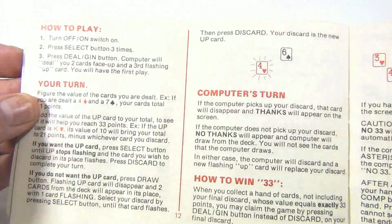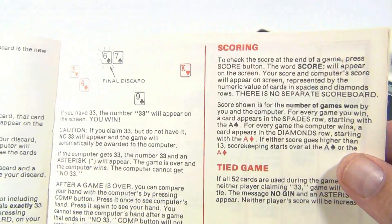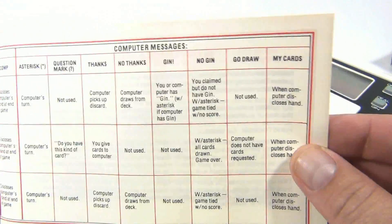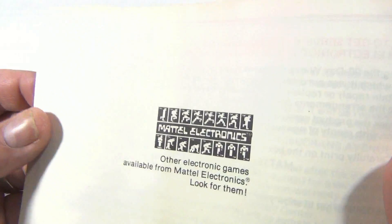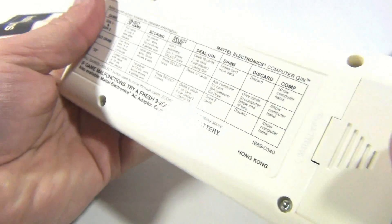You should be able to learn about your Mattel Electronic Gin from this. I can show you the screen again — I'm totally lost — but look at the instructions. Obviously there are quite a few; you're not just playing gin, you're learning how to play it with and against this computer. There are all the button functions, and there's a 90-day warranty and how to get service.